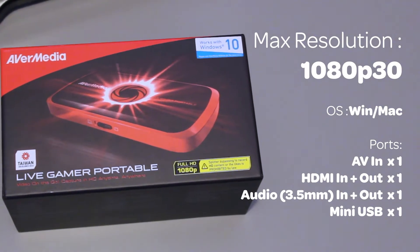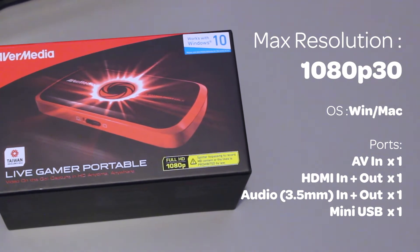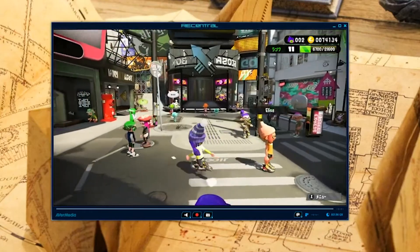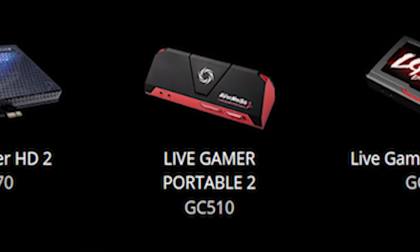The maximum resolution is 1080p at 30 frames per second, which is still acceptable for me as long as it supports 1080p. If you are very serious about frame rate, then you may want to consider the newer version, the Live Gamer Portable 2.